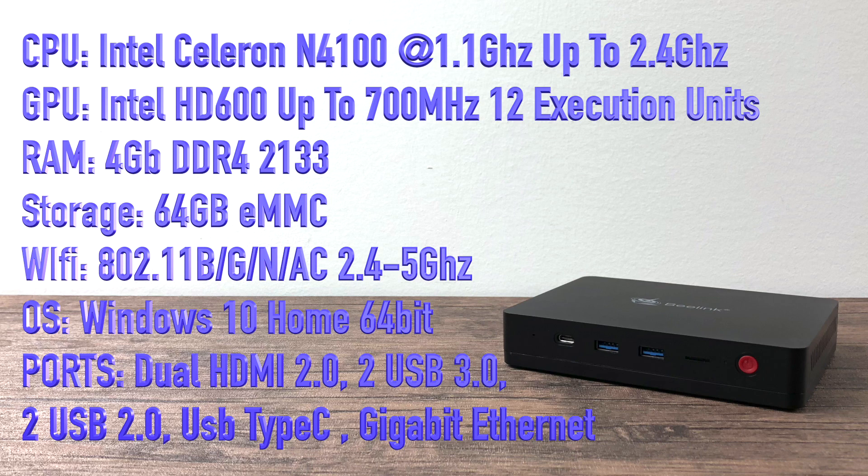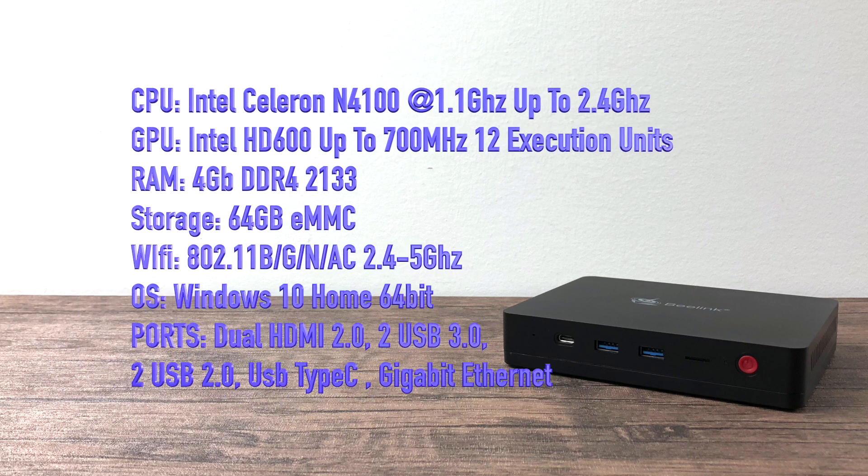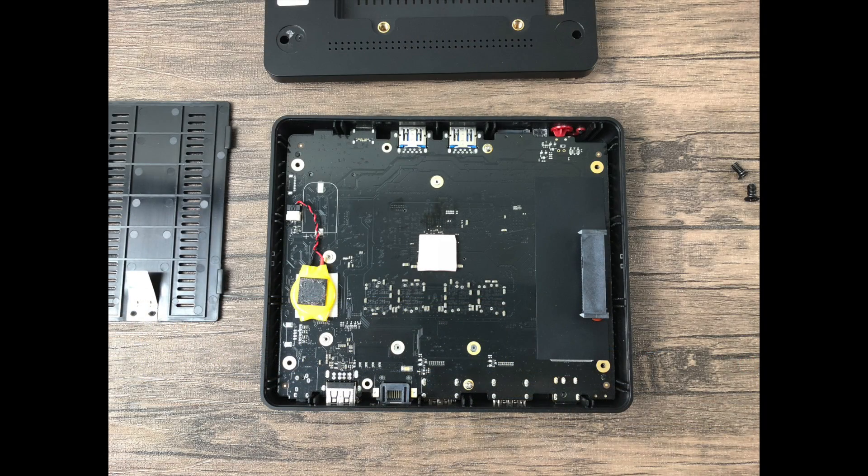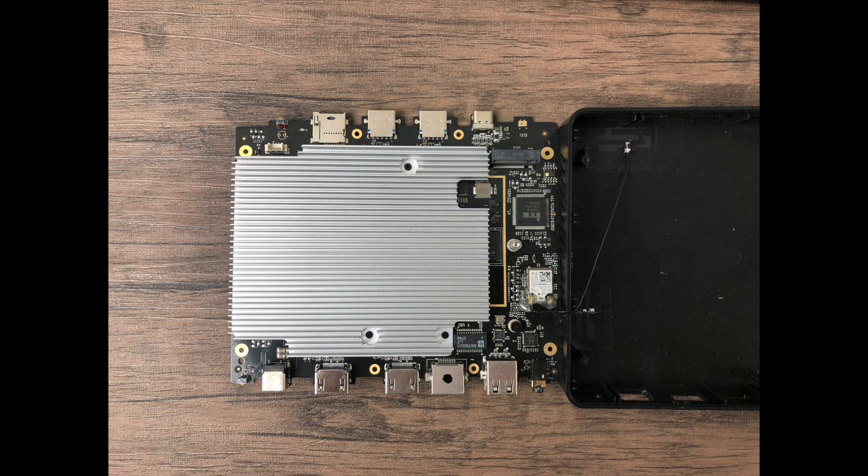Now for a quick teardown — I want to see what kind of heatsink they're using. It is passively cooled with no fans. Super easy to get apart: four screws on the bottom, remove the rubber feet, and the bottom comes right off with a couple of snap locks. Pulling the board out, we have a pretty substantial piece of aluminum here — almost the full size of the board — to cool the unit. I think it's going to do a good job passively cooling the N4100.